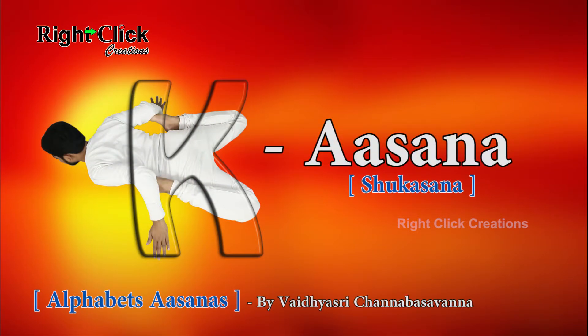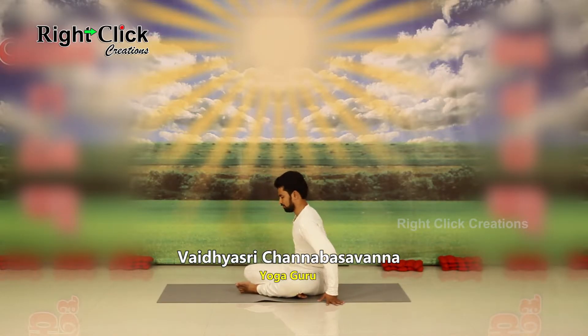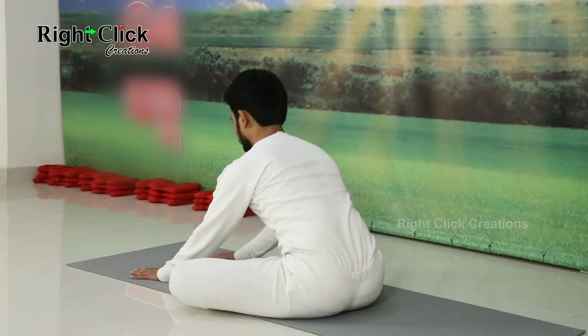K-Asana. The yogic name of this asana is Shukasana. Sit down, turn to the right, and lay down on your stomach.